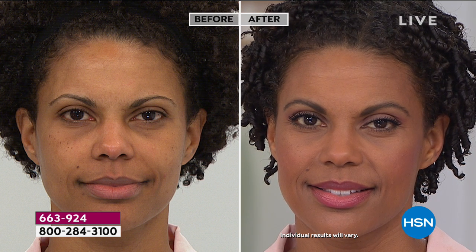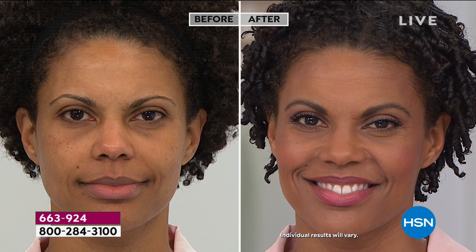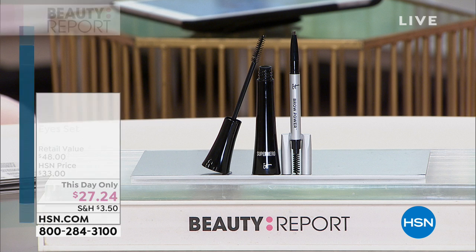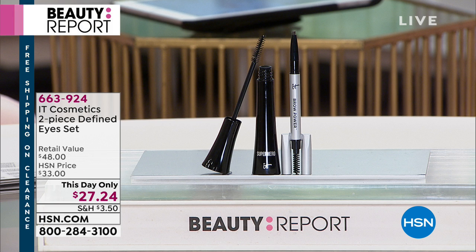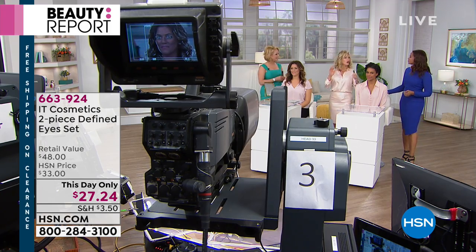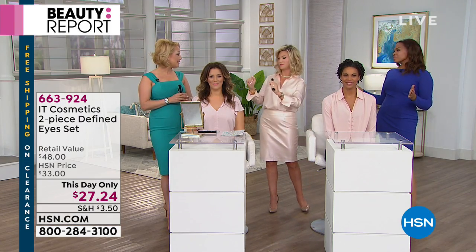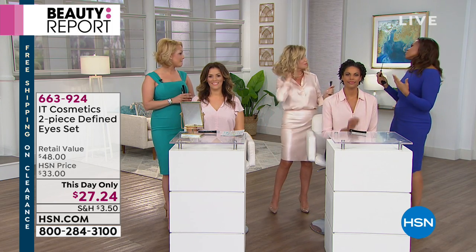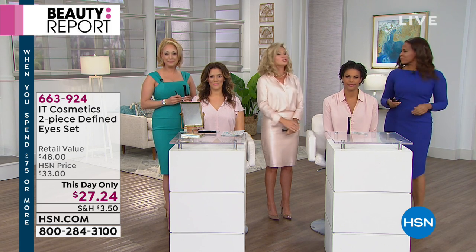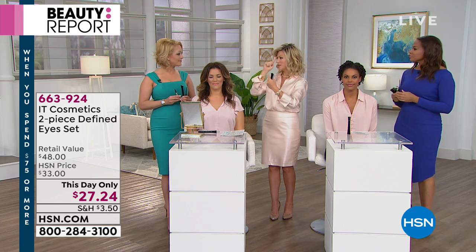It also has a built-in primer and a built-in lash-enhancing serum — those are super hot right now on the market, costing hundreds of dollars as an extra step. You get all of this built into your Superhero mascara. And ladies, do not skip your brows — it's that one feature on your face that instantly makes you look younger and more pulled together. If you only do one thing, please do your brows. Do brows first, then lashes — balance the face first for symmetry, then go with lashes.